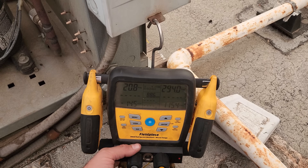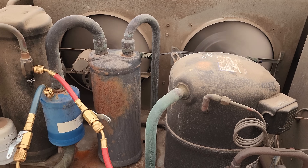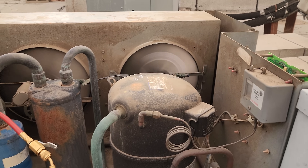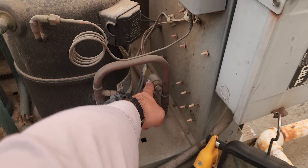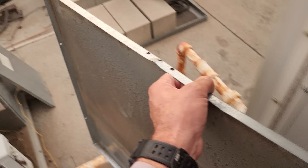The head pressure is not too bad, but we're going to go ahead and clean the condenser because I can't see through it. I need to get on those condenser fan motors. These pressure controls should be cutting out at 410 PSI for this unit. Let's block off this condenser and see if we can drive up the head pressure and see where it shuts off.